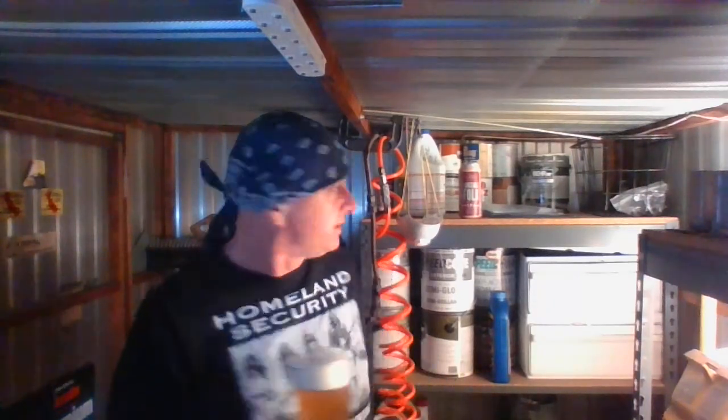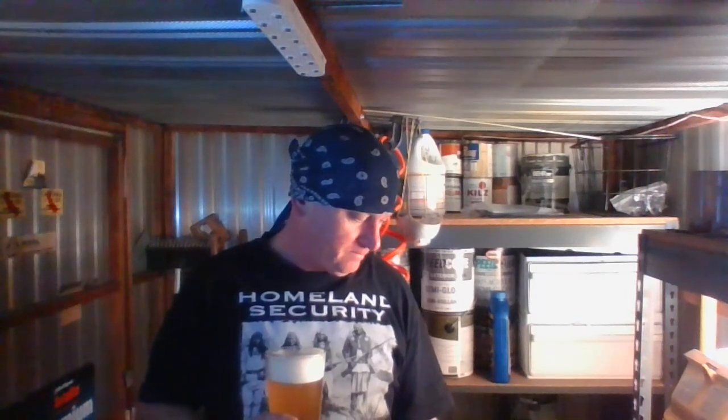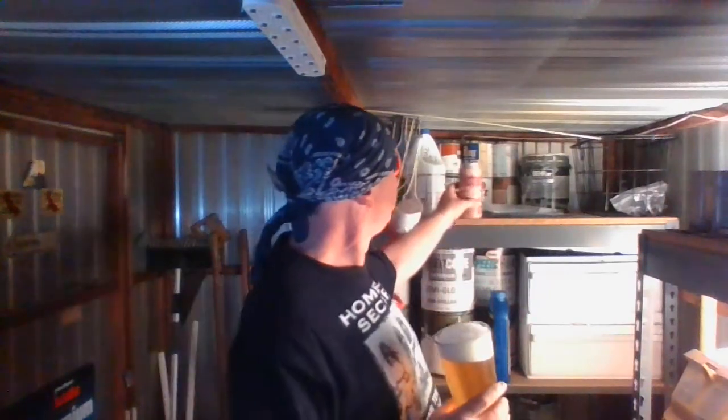I don't think the IBU is listed on here, but at 7.5% the IBUs are pretty up there. From what I taste I'd say probably about 60 or so. It's pretty dank — definitely like a piney West Coast style with some kind of starburst candy character to it. Pretty dank overall.